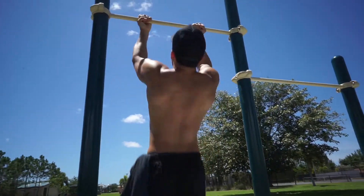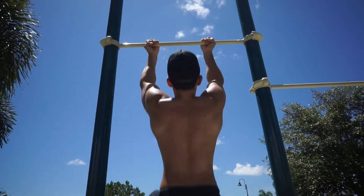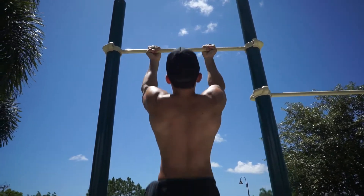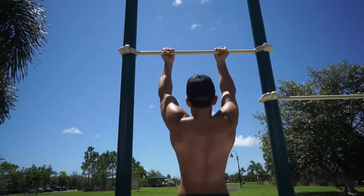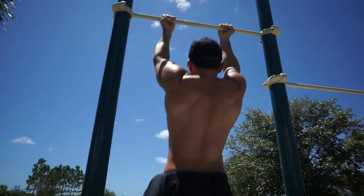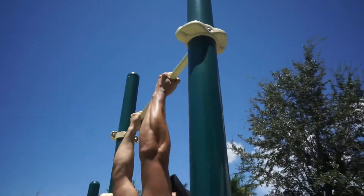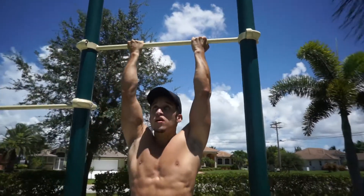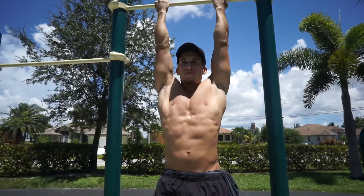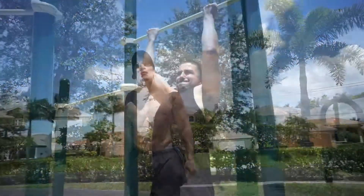Let's get started with some pull-ups. I want to work in that 8 to 12 range. I ended up going over and did 15, so I'm going to try to aim for sets of 15. I'll probably die out but I'm going to try my best.